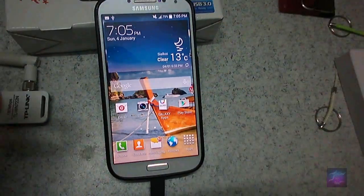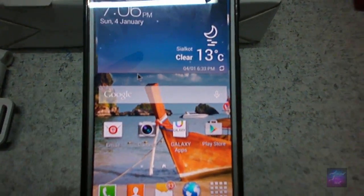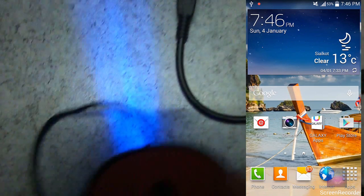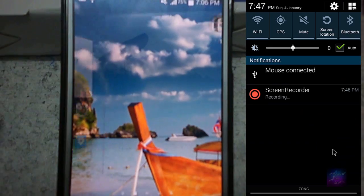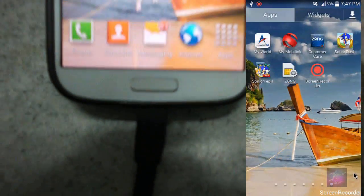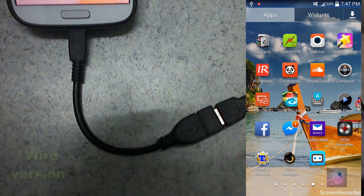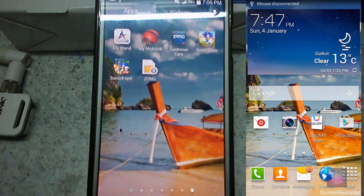I just have to tilt the device so you can see properly. You can see the mouse over here, and I am using it. You can see the mouse light is on. If you have connected your S4 to an LCD or TV via this port and you want to use the mouse, you can use the mouse — the wireless version works fine.